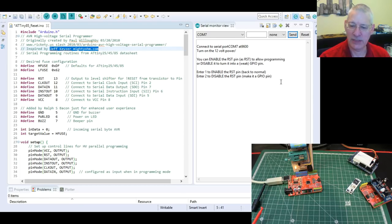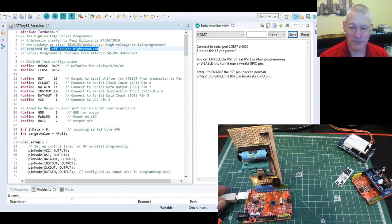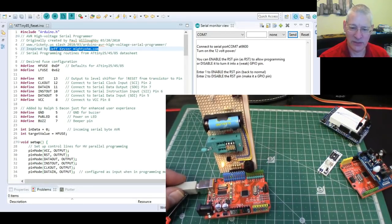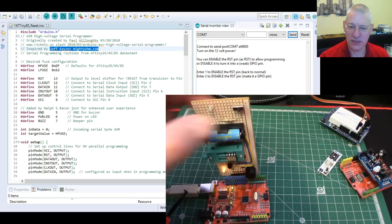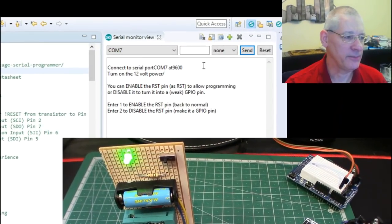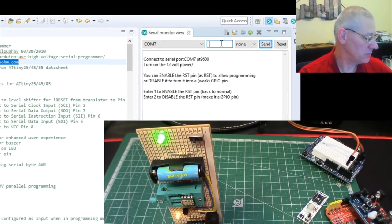Right — how about using it then. We know that the ATtiny85 in here is currently set to act as a GPIO pin. We don't want that anymore because we can't load up code if that happens. Let's run that and reset it now. I'm just going to make this window down here a bit bigger so you can see what's going on. The ATtiny is in this ZIF socket here, put in facing the right way. We've got power because this LED is on. There's a 12-volt supply — let's switch that on. It says 'turn on the 12-volt power.' Right, that's on. So now in my serial window, I want to enable the RST pin back to normal, so I'm going to put in a one and press enter.